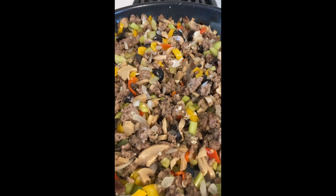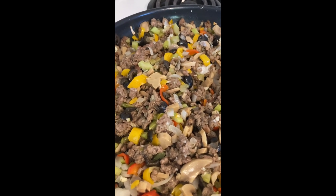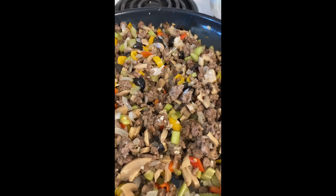I added about four or five cloves of garlic, minced, one can of mushrooms, and small diced or sliced olives.